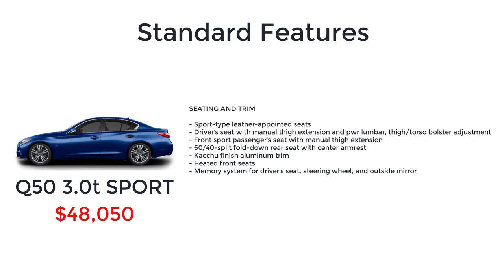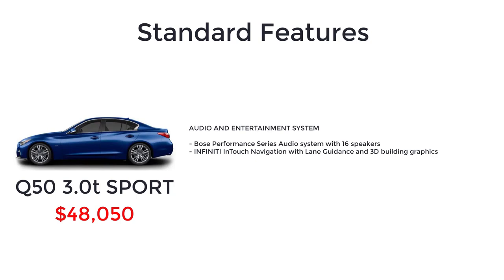The Sport also adds 60/40 split fold-down rear seat with center armrest, kacho finish aluminum trim, heated front seats, memory system for driver's seat, steering wheel and outside mirror, Bose Performance Series audio system with 16 speakers, Infiniti In-Touch navigation with lane guidance and 3D building graphics, blind spot warning, backup collision intervention, and a around view monitor with moving object detection.